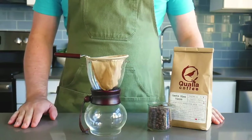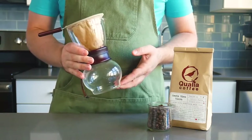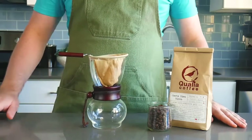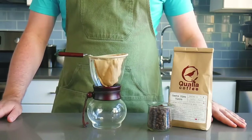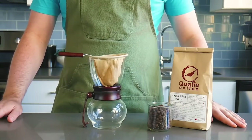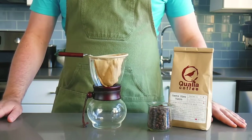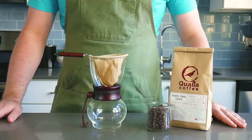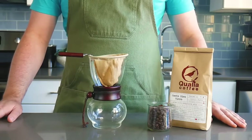Hey everyone, today we're going to be brewing with the Hario Nel Drip, also referred to as the Wood Neck. The Nel Drip produces a coffee with the brightness and cleanliness of a traditional pour over while retaining more of the oils of a coffee that you'd find in a French press, giving it a much richer mouthfeel. This is achieved thanks to the unique cloth filter that comes with the Nel Drip.